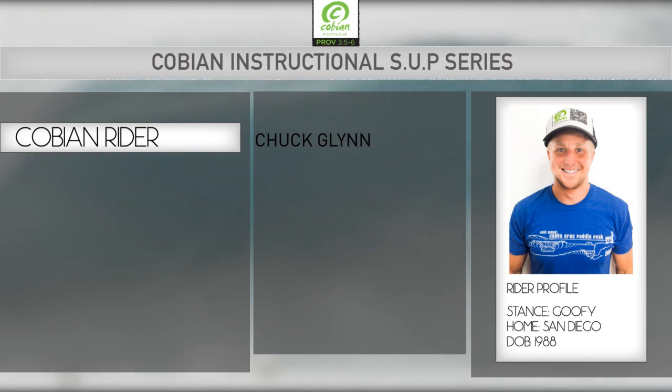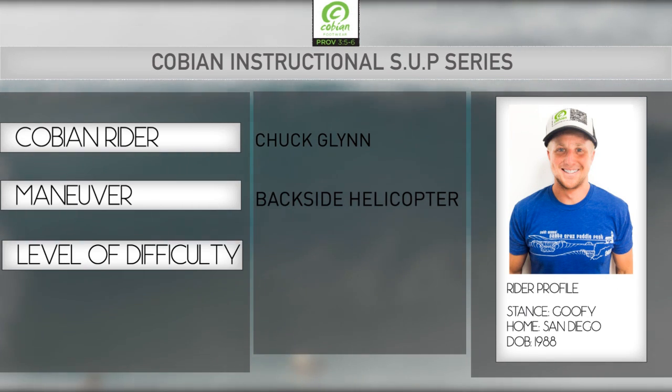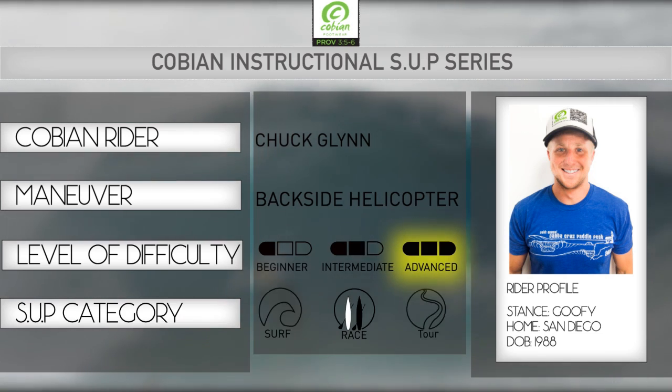Hey guys, how's it going? My name is Chuck Glenn. I'm a Cobian Team Ambassador. Today I'm going to be teaching you how to do a backside helicopter on a stand-up paddleboard.